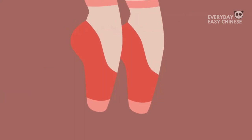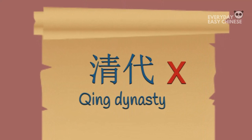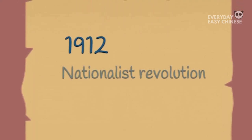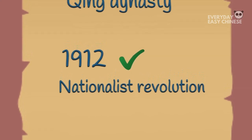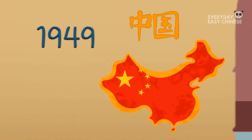Many attempts have been made to ban the act of foot binding since the Qing Dynasty, but this was difficult to enforce due to the popularity of having bound feet. It was in 1912 after the Nationalist Revolution when foot binding was outlawed, and again in 1949 with the creation of the People's Republic of China.